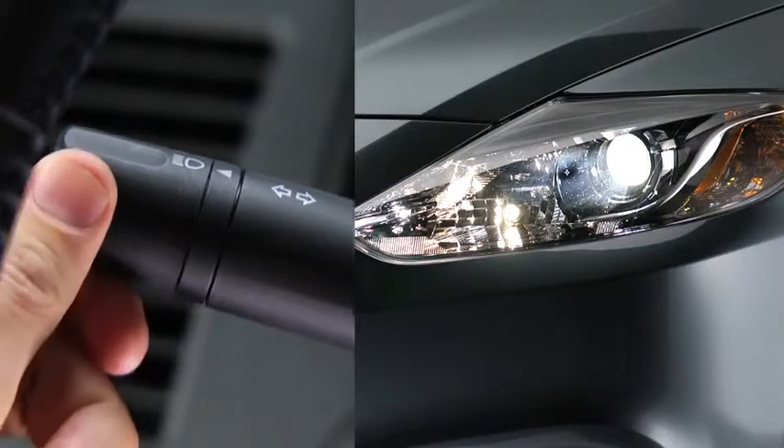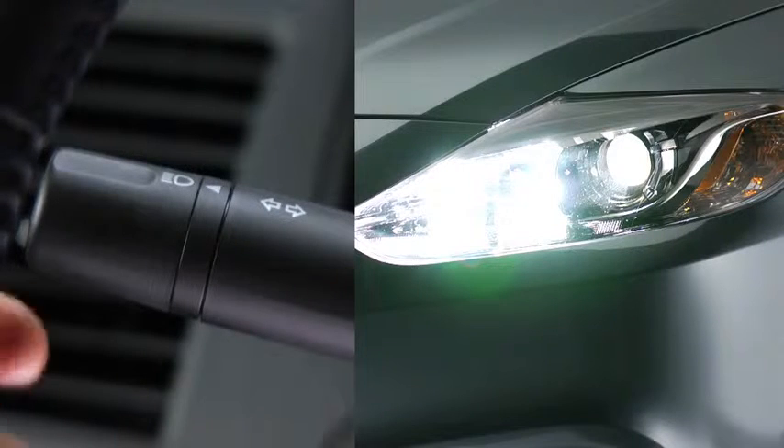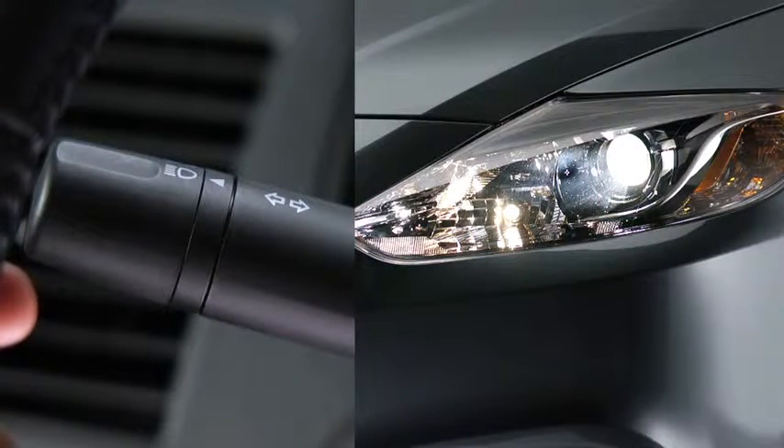To turn on the high beams, push the lever forward. To return to the original position for the low beams, pull the lever back.